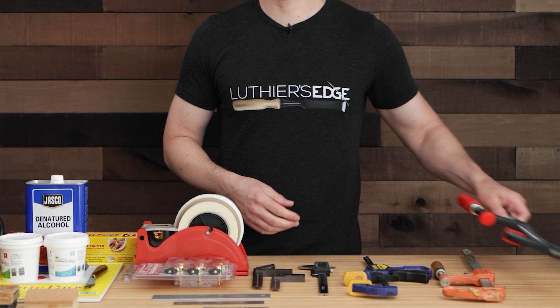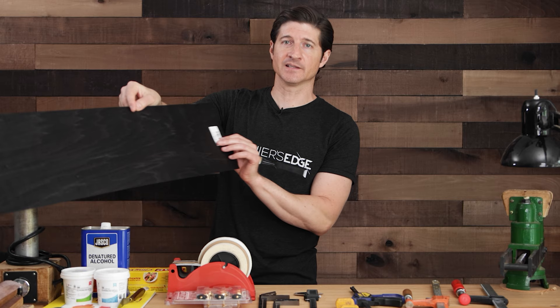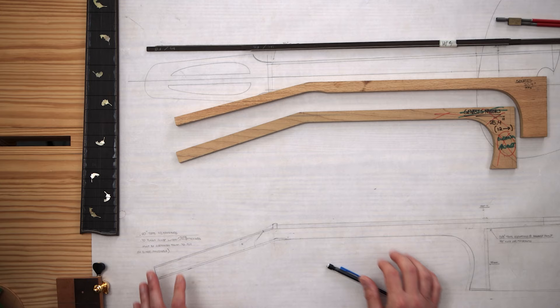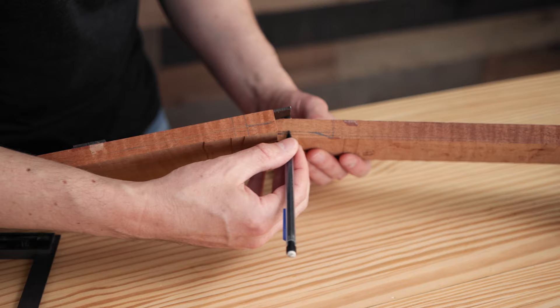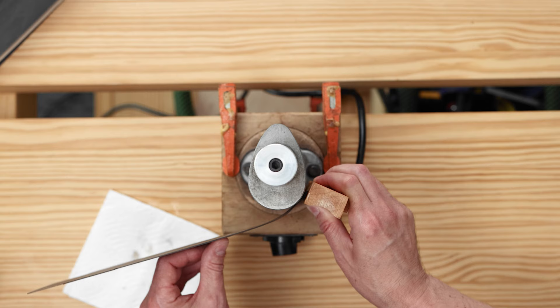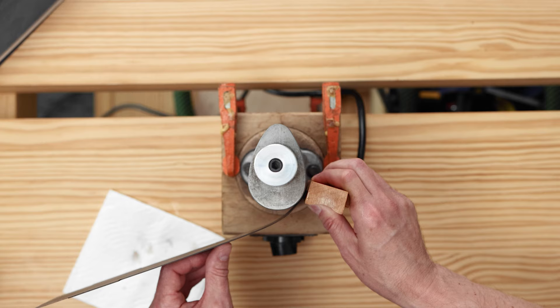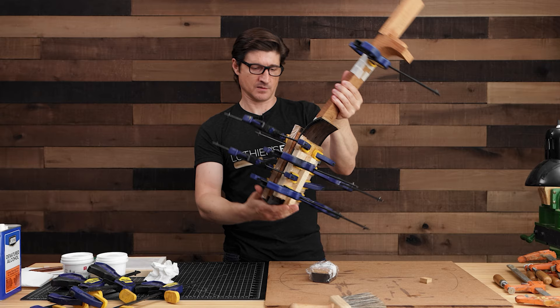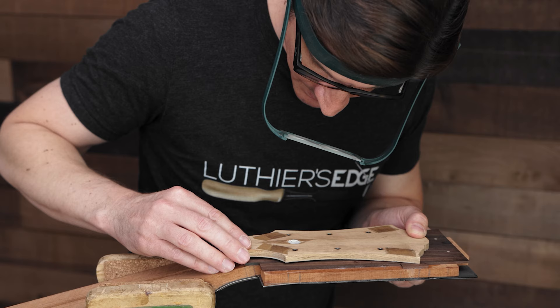We're going to look at the tools, materials, adhesives, design, layout, preparation of the veneers and the bending of the veneers, thicknessing and refining the shape of the headstock, clamping cauls, gluing, and trimming up the headstock afterwards.